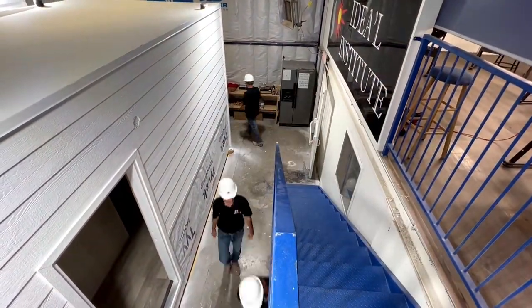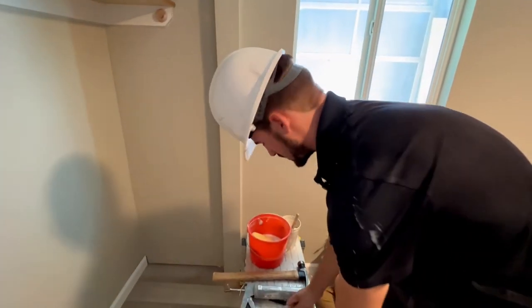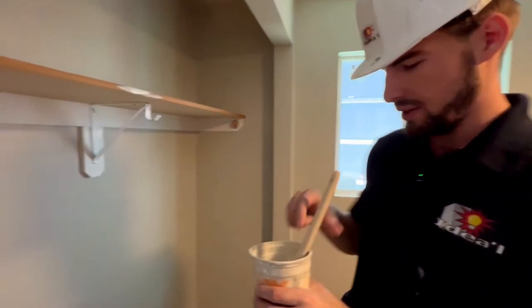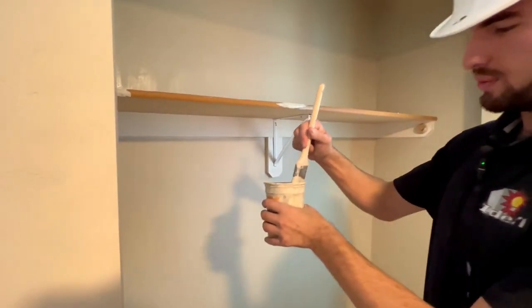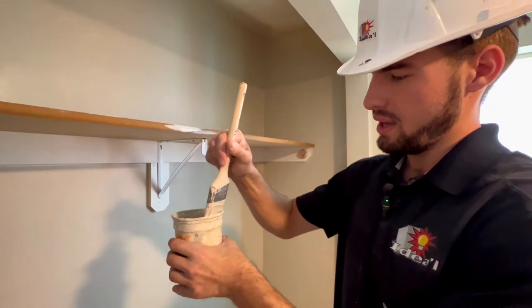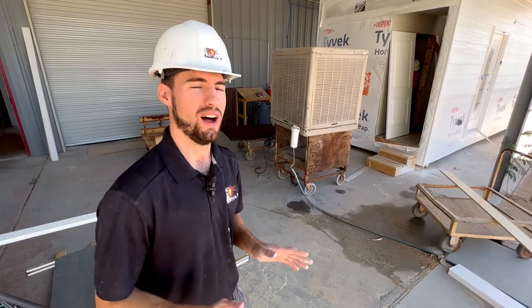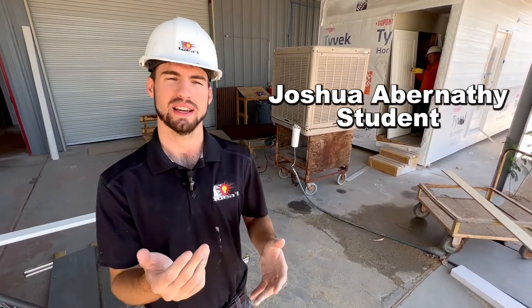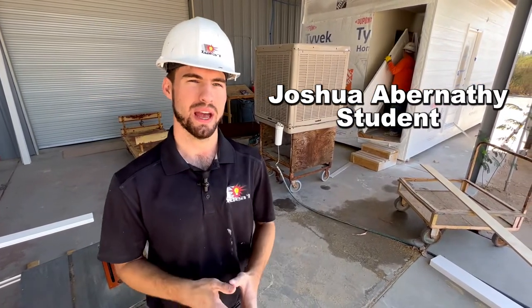Right now we are just getting ready to paint up here. You can see, if you look up here, I started a little bit on it. We just installed all the hardware into it so it's ready to go. Today we're actually doing a lot of different things. Since it's the last week, we're starting to do the last checklist. There are a lot of different tasks going on today, one of which is going to be painting the closet interior, the different shelves, and the different closet bars that are in there.